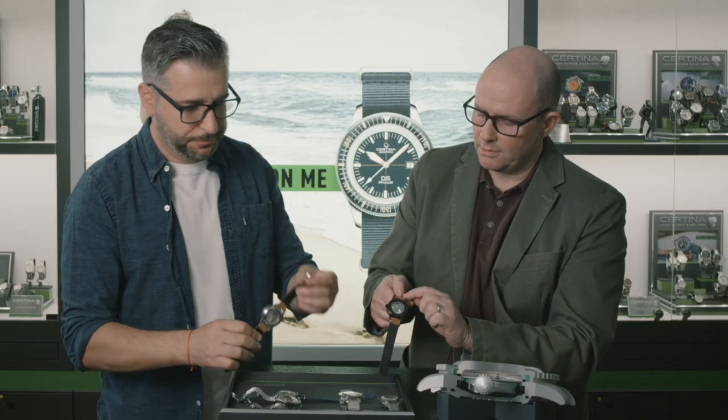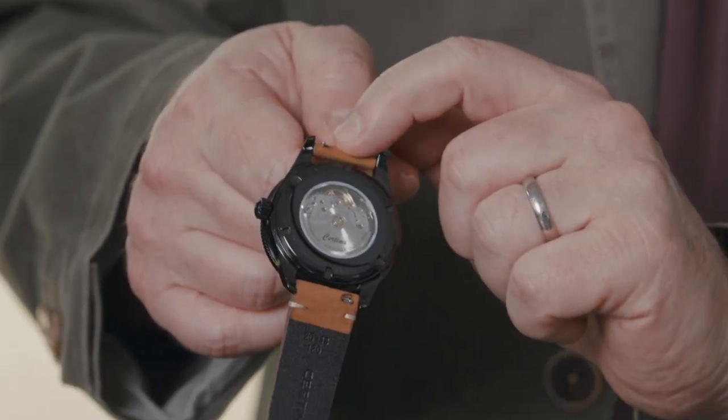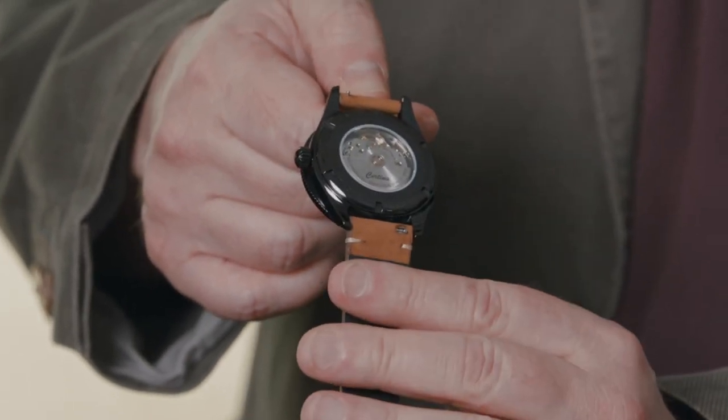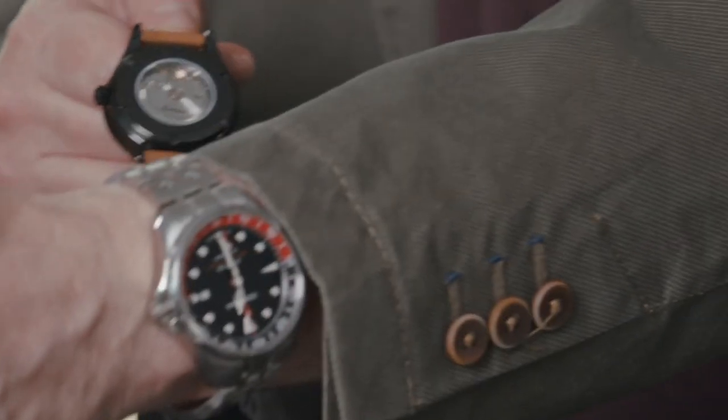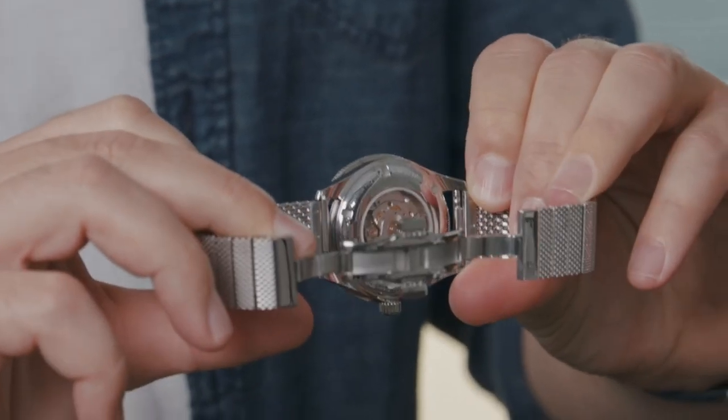For the straps, you can see there are different models here with a leather strap — the case is a black PVD-plated one. The quick-exchange spring bars allow you to switch from a leather strap to a mesh strap or a NATO strap, depending on your taste, the occasion, or whether you're going out to dinner or have a special meeting.